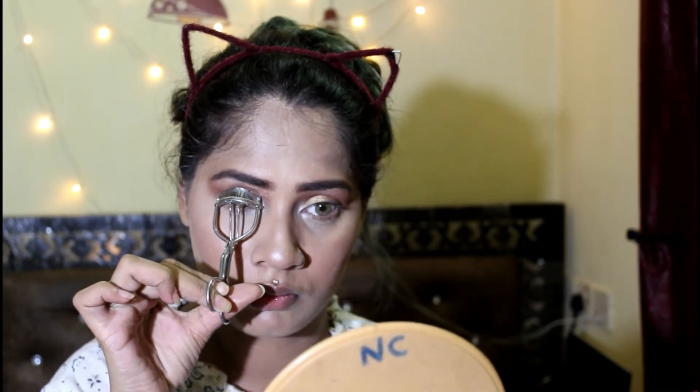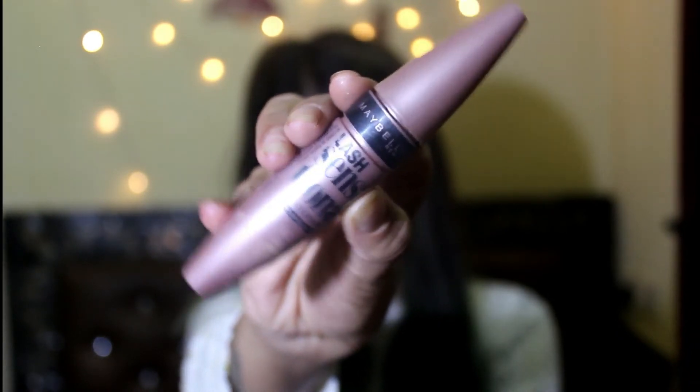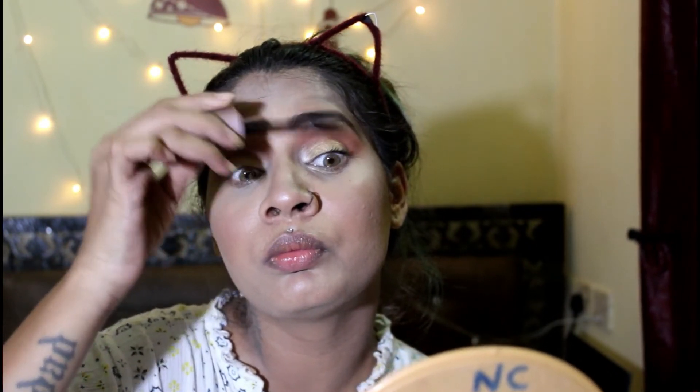Then I'm gonna curl my lashes to give that faux eyelashes look. Then I'm gonna take Maybelline's Lash Sensational Mascara and apply it on my upper lashes as well as my lower lashes.